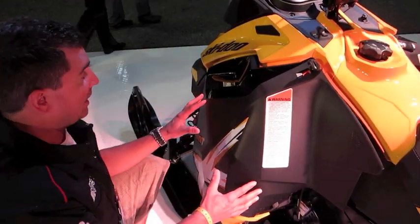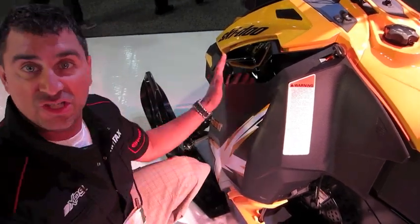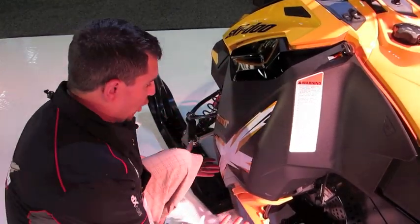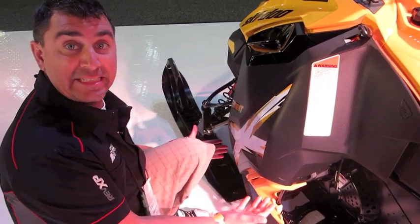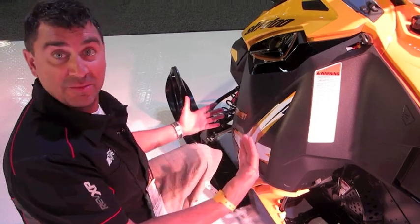Everything for the body panels has all changed. One piece, a lot smaller design so the snow moves around it. It's also designed so that the sled can tip easier. The door is very tight against the body, so it allows the machine to tip easier.